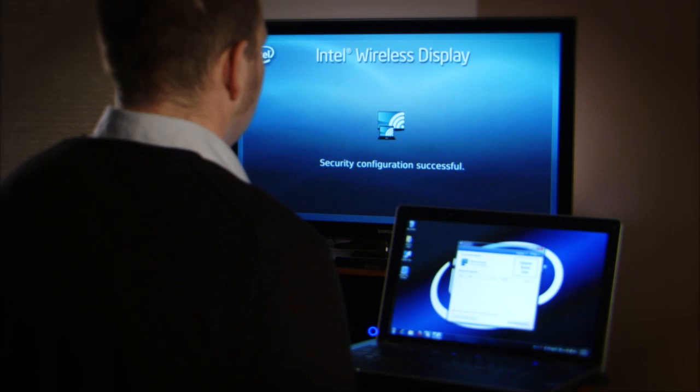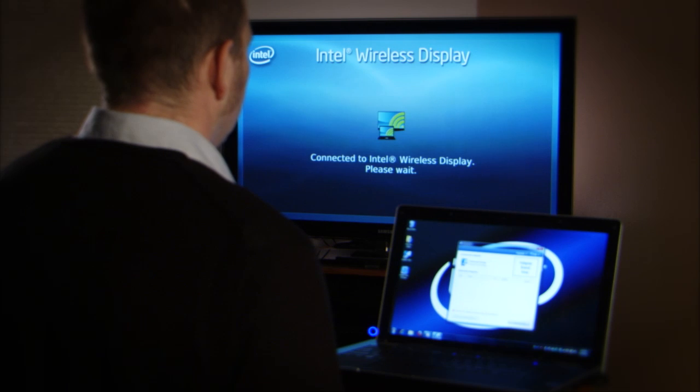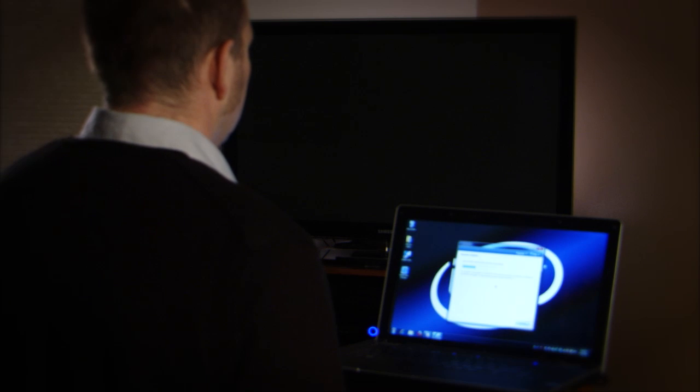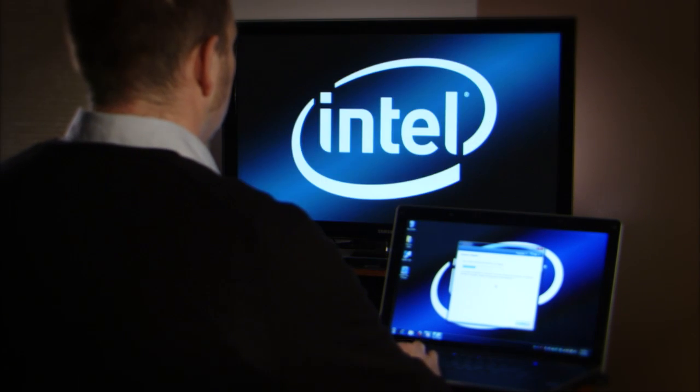A message will appear that says 'Connected to Intel Wide Eye. Please wait.' And then you're done. You may be asked to rename your adapter, which you can do if you choose, and then the image on your computer should now be mirrored on your TV. Next time you want to use your Wide Eye connection, make sure your adapter is on and the Wide Eye application on your computer is operating. And there you have it — once you follow these steps, you'll be able to experience your PC in a whole new way, right on the big screen TV. Good luck and have fun.